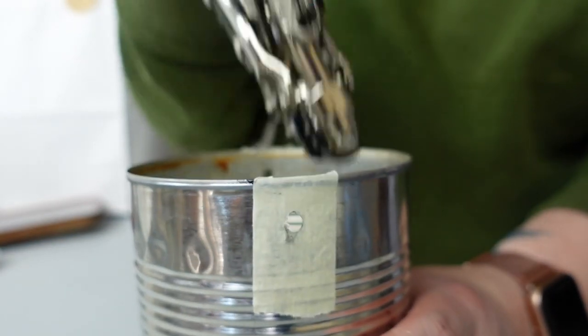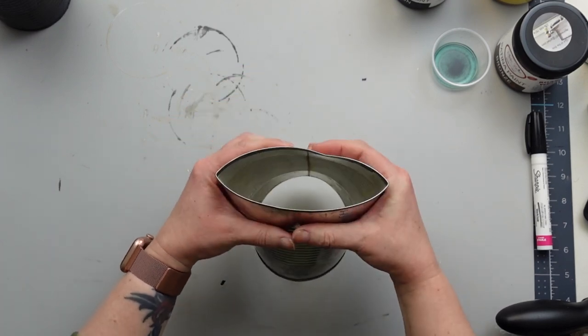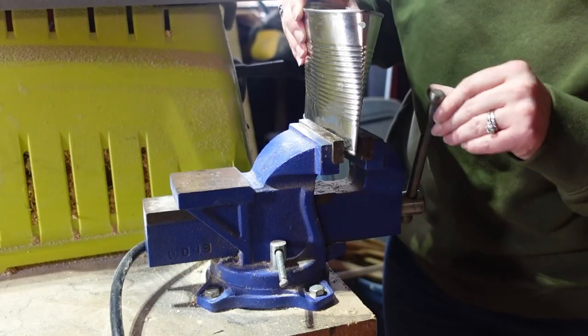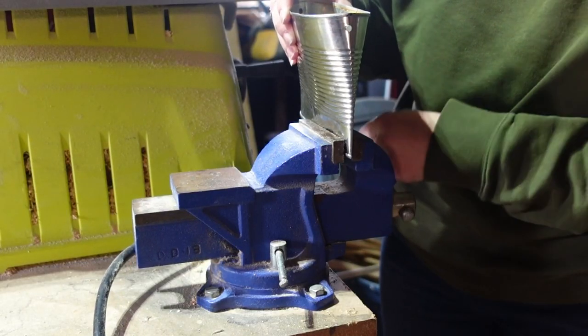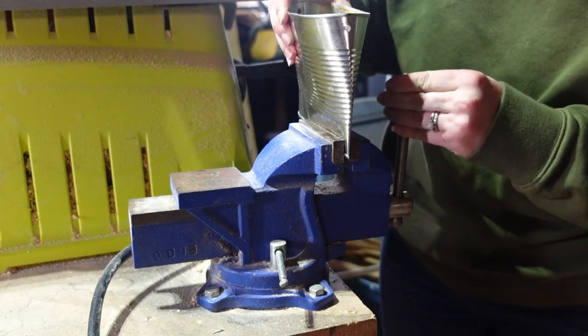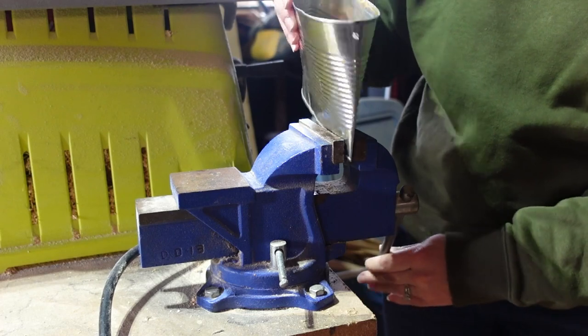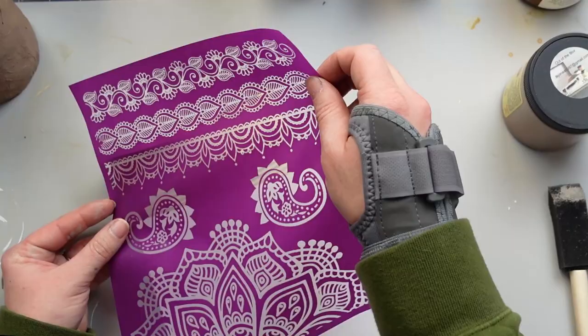Next, I need to close up the bottom and started squeezing the can at the bottom together. I thought this was going to be a little more difficult, but it really wasn't too bad. If you have a vice, you could use that to easily crush the bottom in — I didn't find this to flatten the can any more than I had with my hands, but a hammer would work as well. I also squeezed the top in slightly to create a more oval shape, and then I painted the can in Sandcastle.